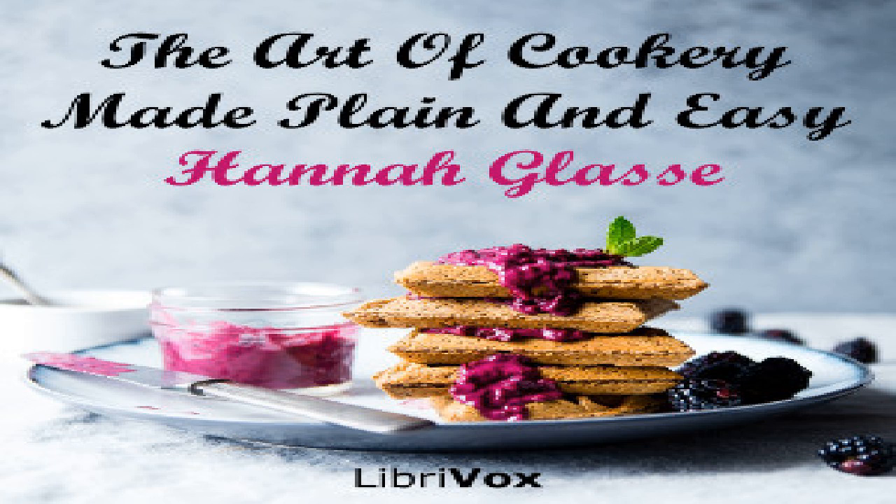Suet dumplings: take a pint of milk, four eggs, a pound of suet and a pound of currants, two teaspoonfuls of salt, three of ginger. First take half the milk and mix it like a thick batter, then put the eggs and the salt and ginger, then the rest of the milk by degrees with the suet and currants and flour to make it like a light paste. When the water boils, make them in rolls as big as a large turkey's egg with a little flour, then flat them and throw them into boiling water. Move them softly that they do not stick together, keep the water boiling all the time, and half an hour will boil them.